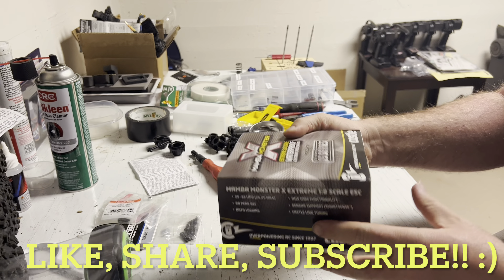All righty, so here's the ESC — oh, it's so small! Plenty of foam protection. And honestly, it ain't really all that big, but it's got a lot of power in it.